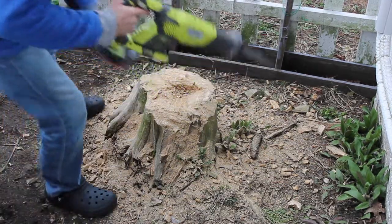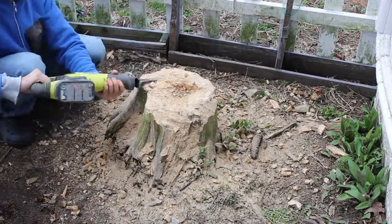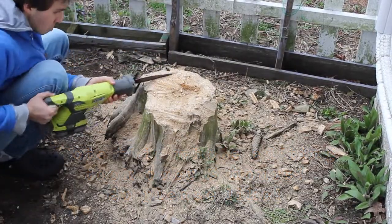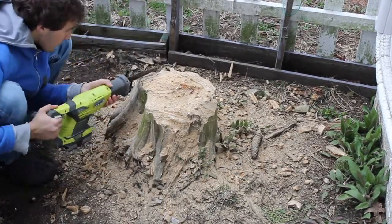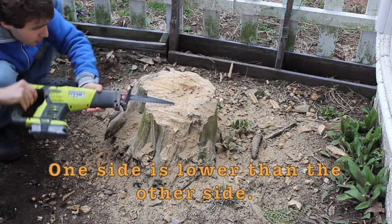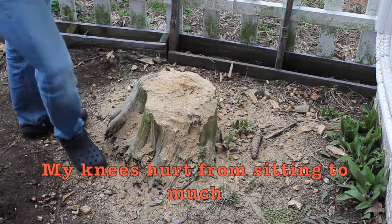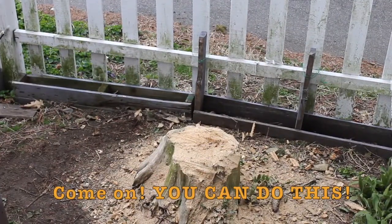Do this. We're ready. It's almost flat. It's a little to this side. So much work. Oh, don't you stand up! Oh my god. Come on, you can do this.